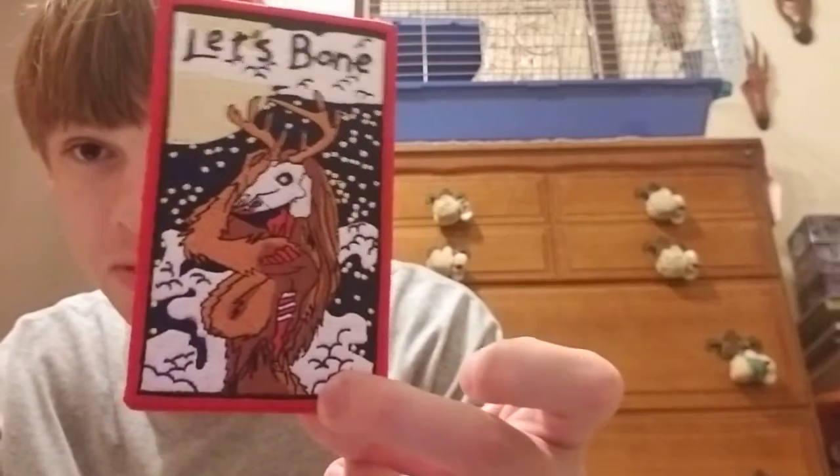Oh my god. Oh, that's super cool. It's Velcro, so you can stick this on pretty much anything. You can even stick it on yourself. That's cool. It's a Let's Bone patch. Now, these patches were designed by my friend Meaty Pinatas and my other friend Fowlerick has these made.